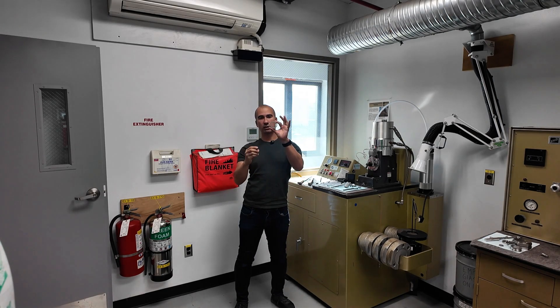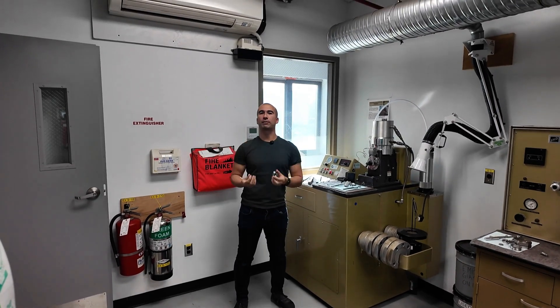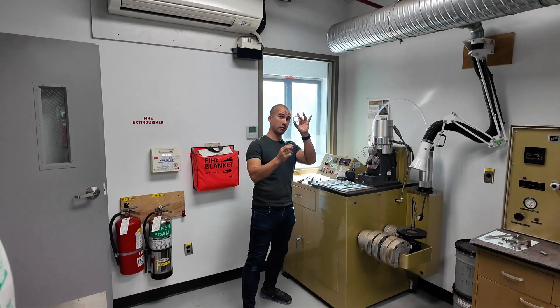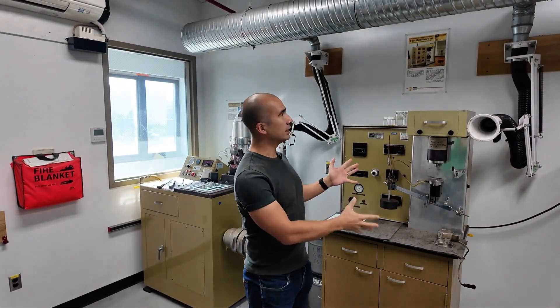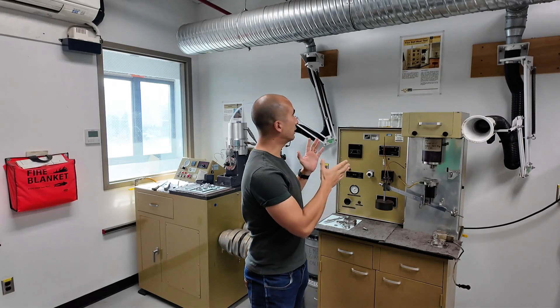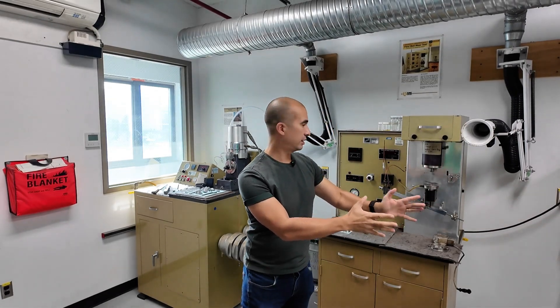So in this instance, we've got a rotating disc against a block, and that's going to give us a very specific kind of lubrication condition. As we move across, what we've got here is the four ball tests. You're probably familiar with the idea that there is a four ball wear test and then a four ball weld test.